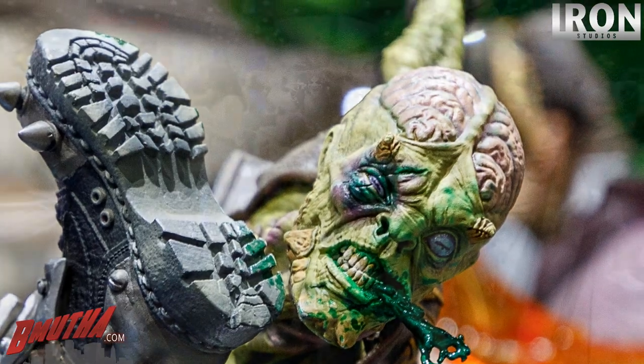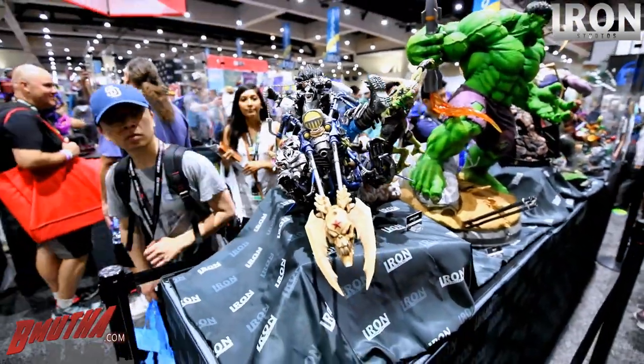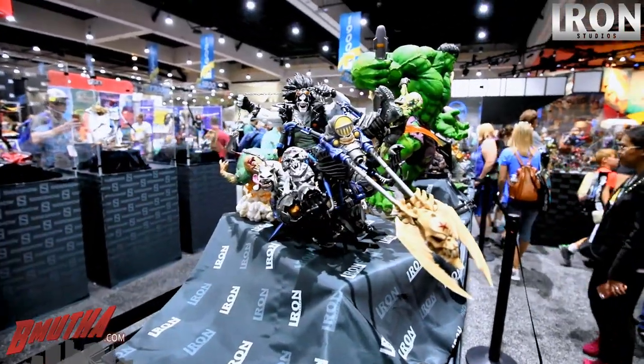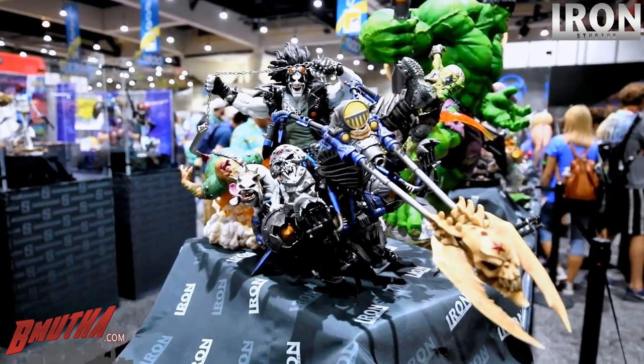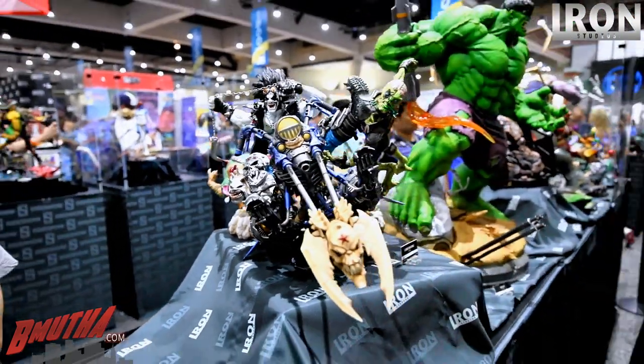Is this one going to be available through Sideshow? Yes, all these items here will be available through Sideshow. The pre-order should start in about six to ten days — it's coming soon.